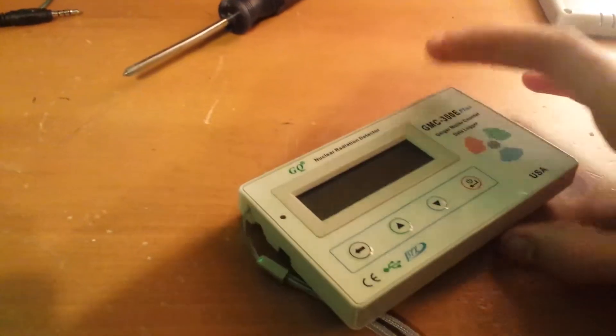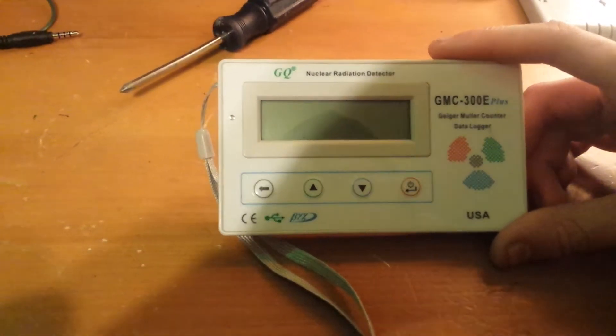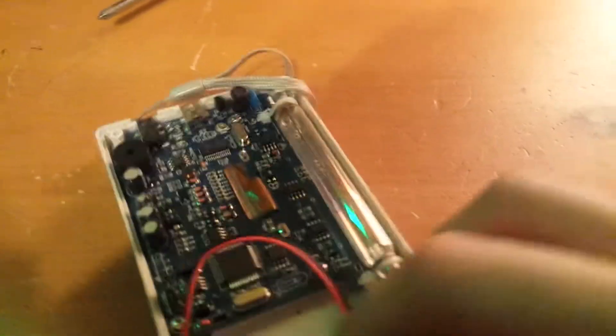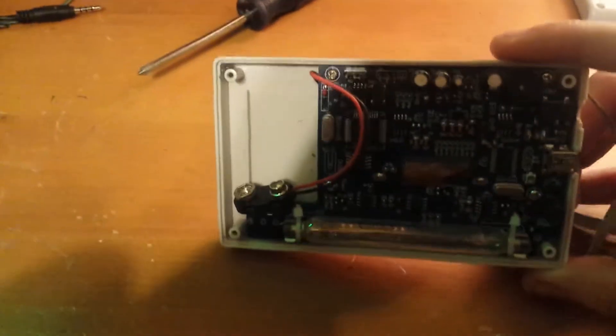Simply just order another one of these on GQ Electronics, or there is an eBay link. GQ Electronics doesn't have any more in stock right now because they're backordered — they are cheaper, about $23 to $24. But if you need it right away, go ahead and get it on eBay. Just type in GMC, or GQ Electronics Geiger counter tube, or there's a part number: 4011. It should pop up and you should see it — $28, not including shipping.